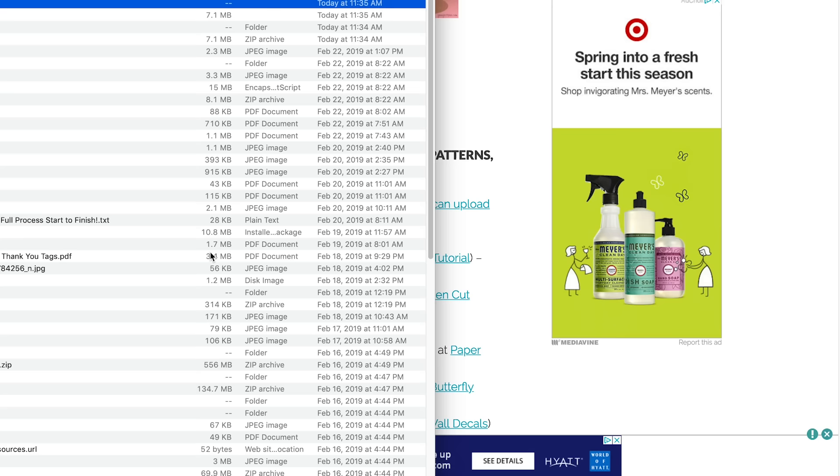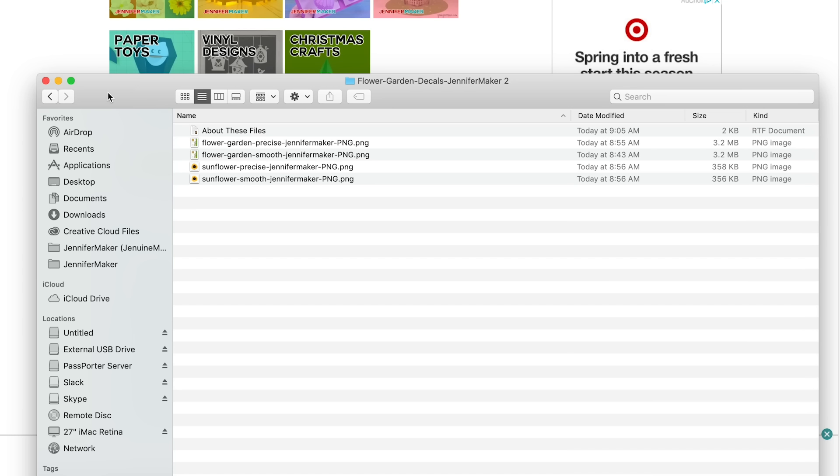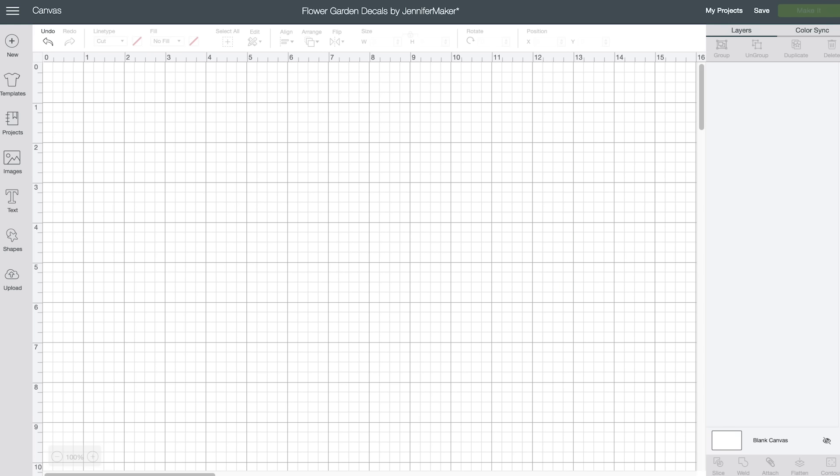Once you're in the library, look for the flower garden decals PNG, and that will download and open up. Usually it'll unzip for you, but if it doesn't, double click it to unzip it. Now if you don't have a Cricut, you can skip the next part. But if you do have a Cricut, let's head on over to Cricut Design Space right now.